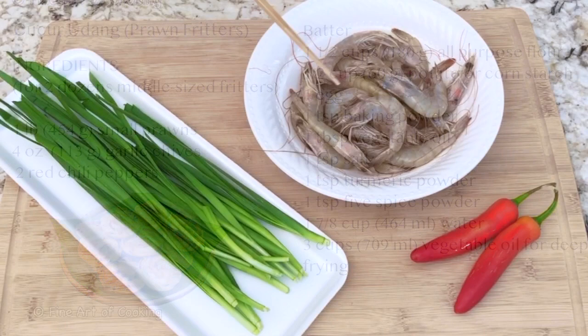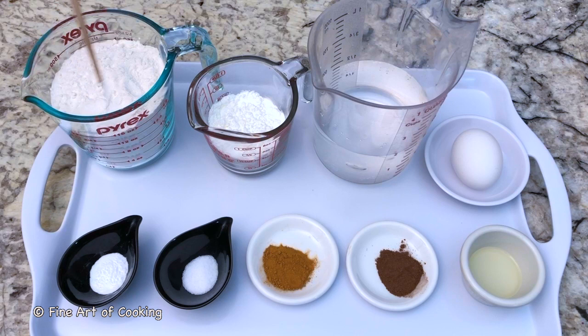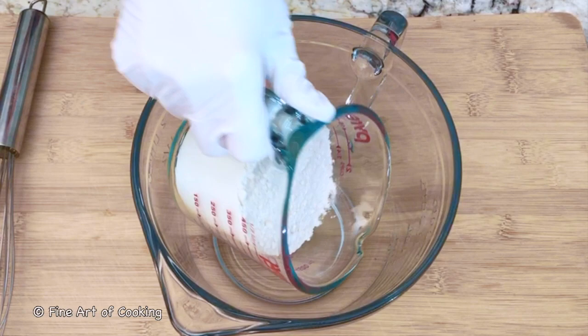Let's look at the ingredients. We'll be using small prawns, garlic chives, red chilli peppers. The ingredients for the batter are all-purpose flour, corn starch, water, egg, baking powder, salt, turmeric powder, five spice, and vegetable oil.